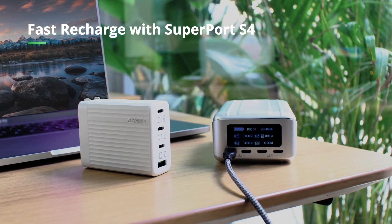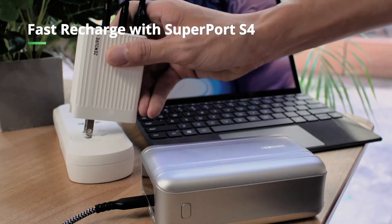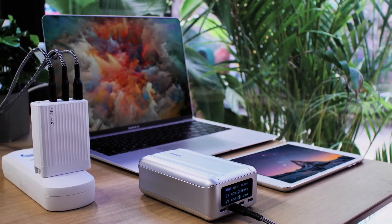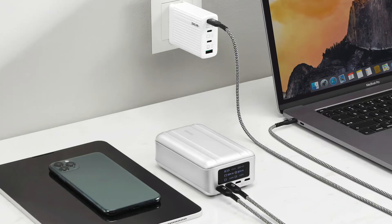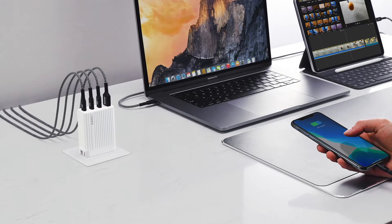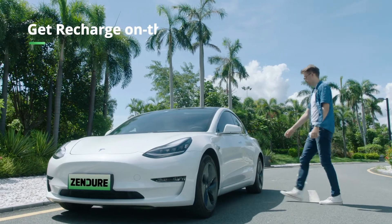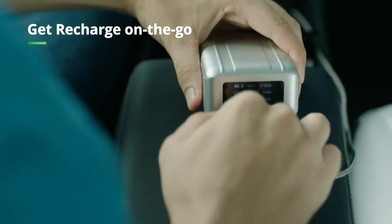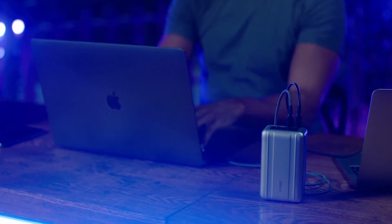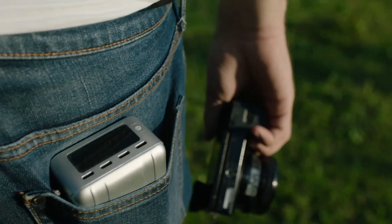High-speed input means you can charge SuperTank Pro in just one hour and 45 minutes using a high-power charger like SuperPort S4. SuperPort S4 uses the latest GaN technology, so it's the perfect compact companion to SuperTank Pro. You can even recharge your SuperTank Pro in a Tesla for maximum on-the-go charging convenience. Work anywhere with SuperTank Pro — the worry-free, pocket-sized power station. Get charged. Get going. SuperTank Pro from Zendure.